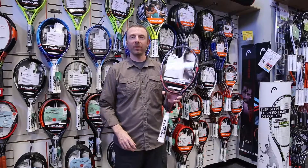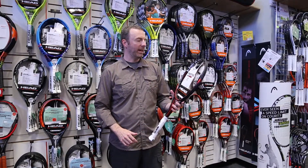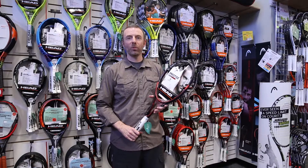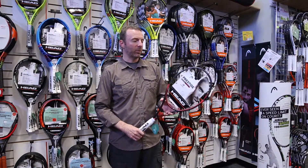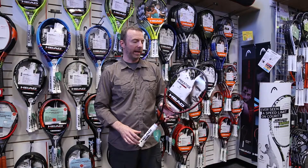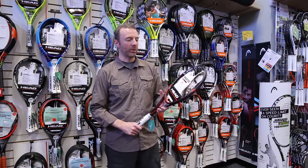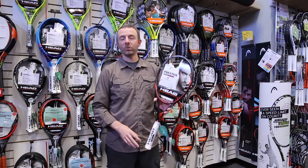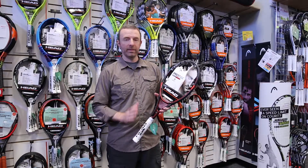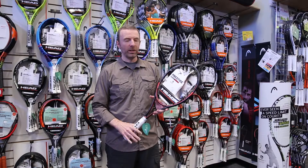It's Dave from Midwest Sports here to talk about one of the latest updates to the Head Prestige series. This is the Head Graphene XT Prestige Rev Pro — quite a long name. This is a really interesting spec for Head. For the longest time they offered this racket in one of the few mid-size offerings on the market. That head size does continue; this is a 93 square inch frame, but much lighter than what it used to be.